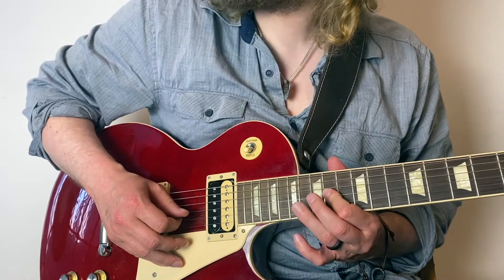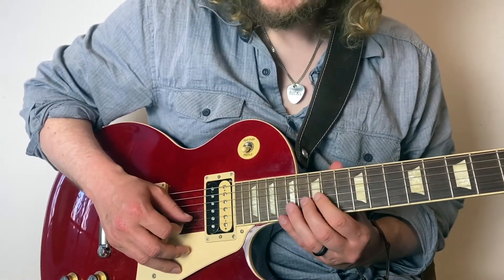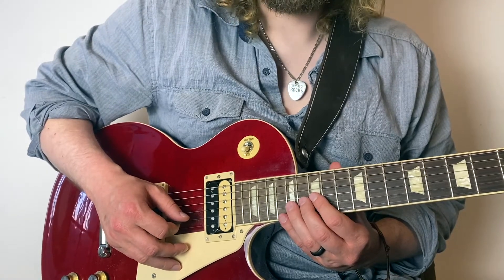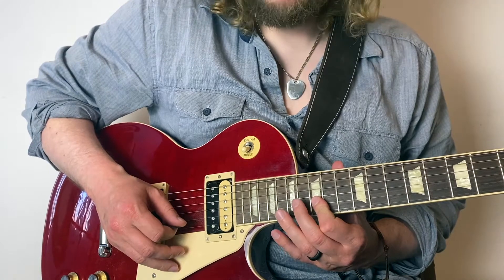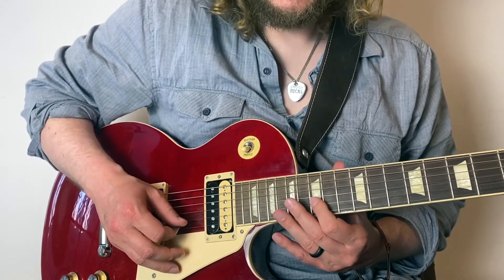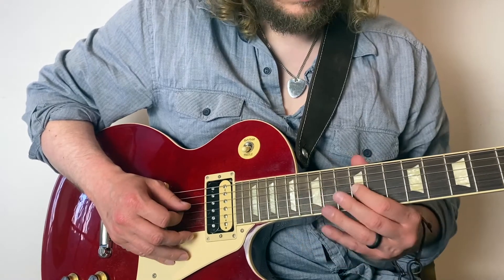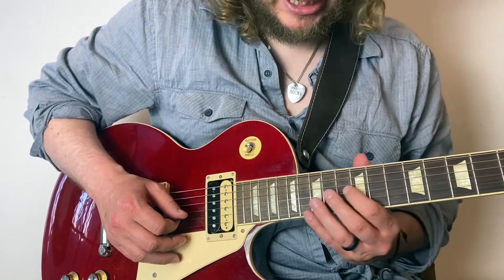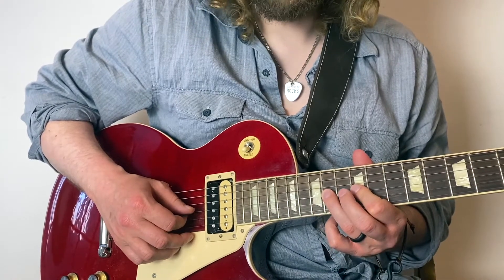I quite like to alternate pick there — I definitely want to do it slowly anyway — so down, up, down, up, down, back to 12 on the G string.